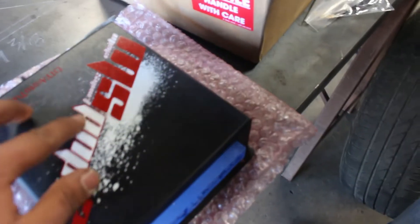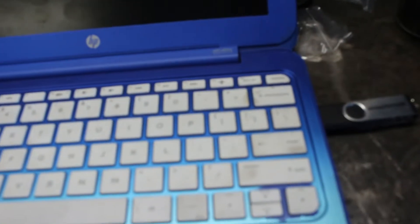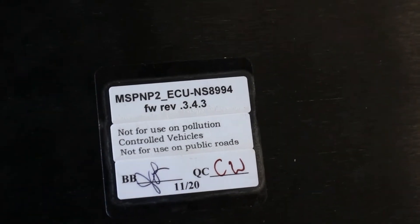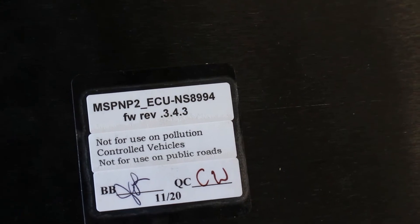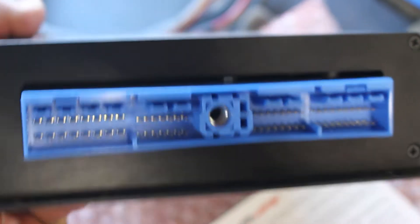Let's compare the old one to the new one. The part number on this thing — it's from DIY Auto-Tune. There it is. It's the MSPN P2 — it stands for plug and play. It's the NS89-94 because that's for the KAs, 89 to 94s. It's plug and play. You can see the connector is exactly the same as the stock one.